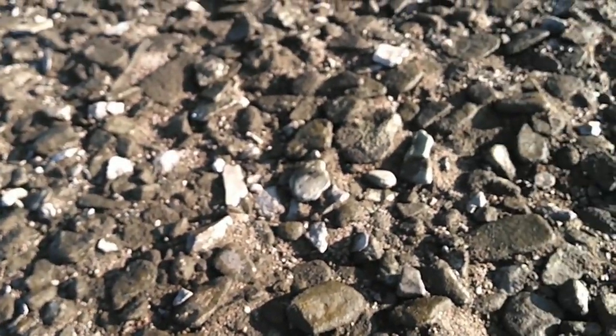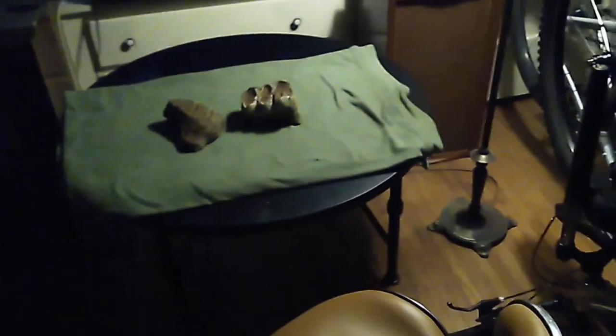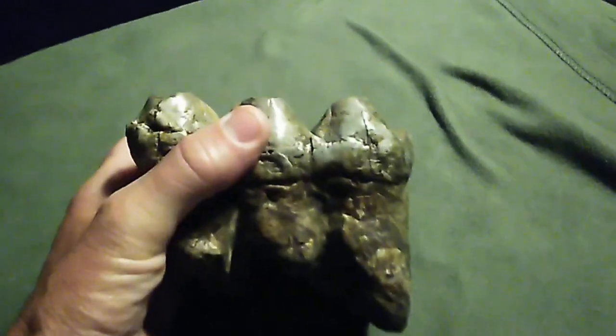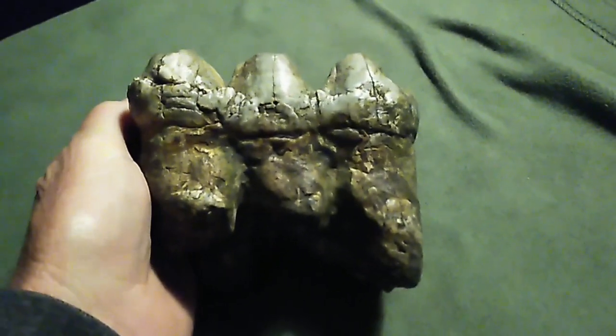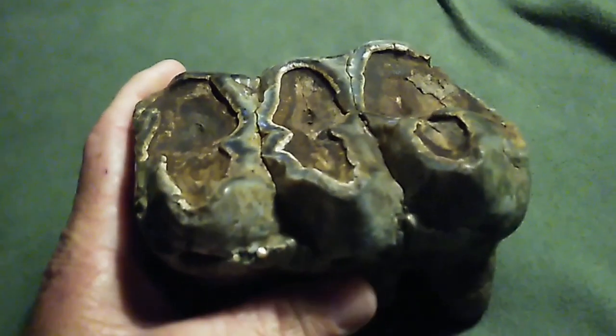That's exactly the type of thing I'm looking to find when I'm hunting in this muddy stuff. Here it is, cleaned up pretty good. You can see how worn down the tooth is from the animal chewing. I wish I had an unworn example to show you what these crowns look like before they get worn down.